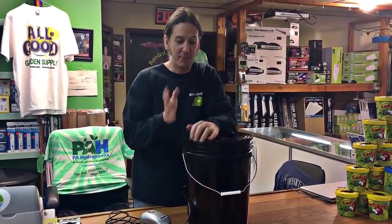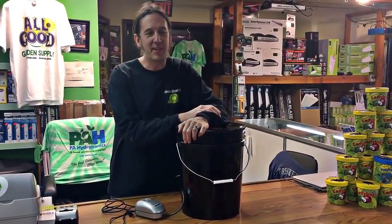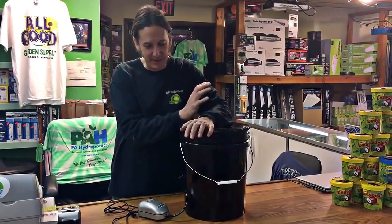Welcome back to part two of the bubble bucket. I'm glad you're back — that means we did something right the first time and you're interested in hydroponics. That's how it goes with hydroponics: if you're into it, you get into it.